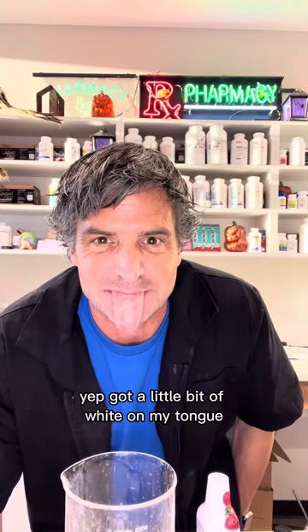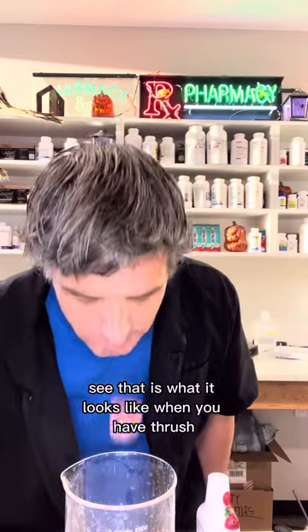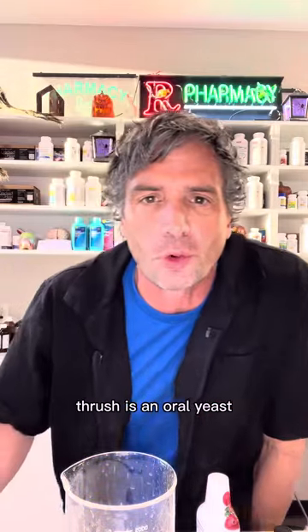I got a little bit of white on my tongue — see that? That is what it looks like when you have thrush. Thrush is an oral yeast.